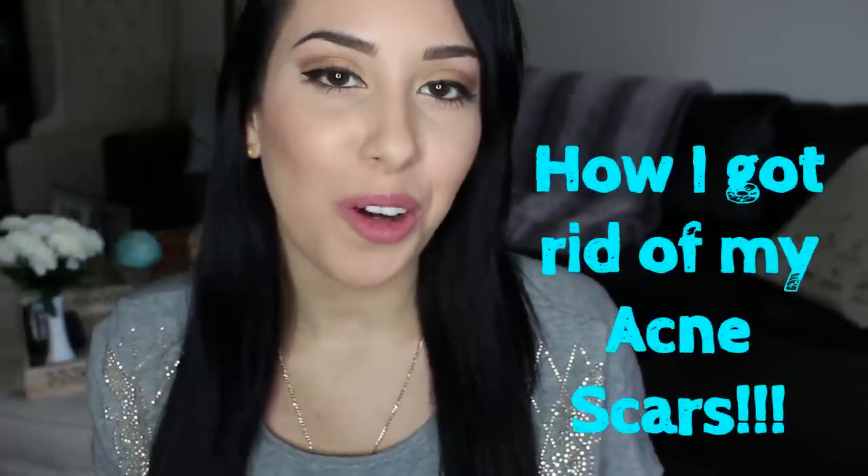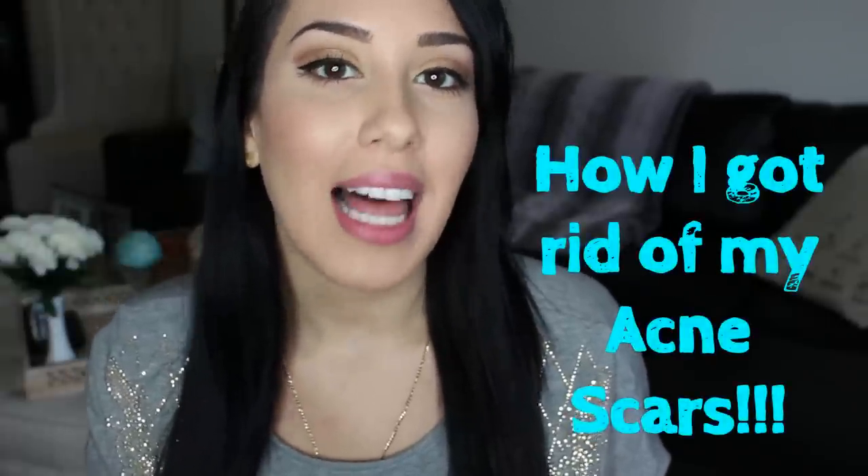Hey guys, welcome back to my channel. So hopefully you have seen my last video, which is my nightly skincare routine and how I got rid of my acne. And I promised you guys that this video would be on how I got rid of the stubborn scars that acne leaves behind.